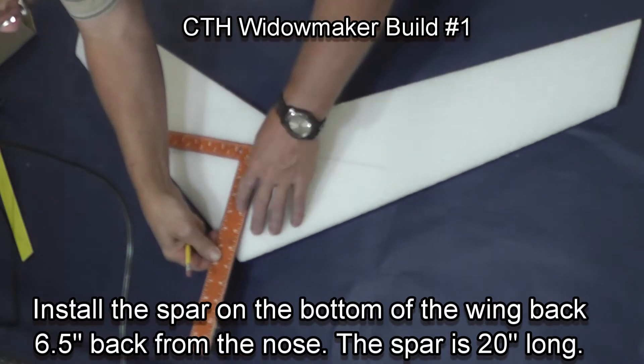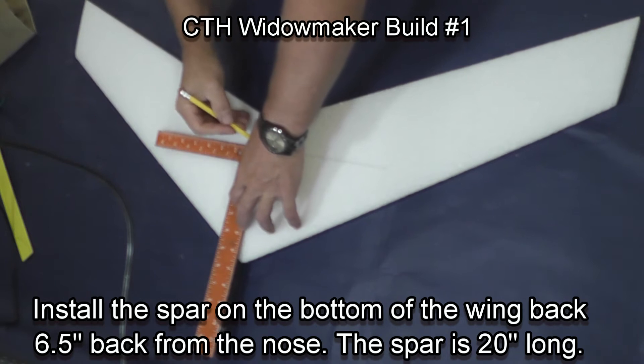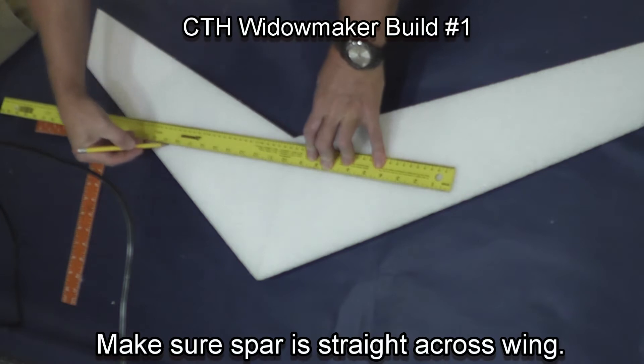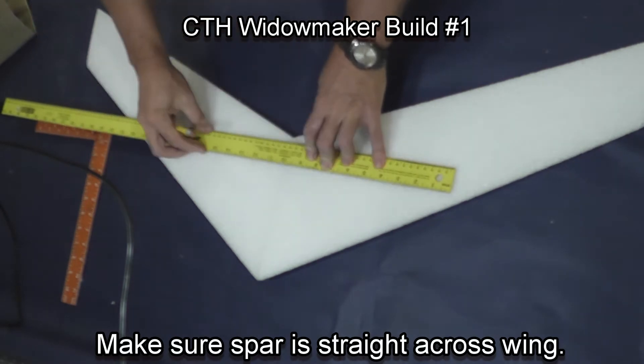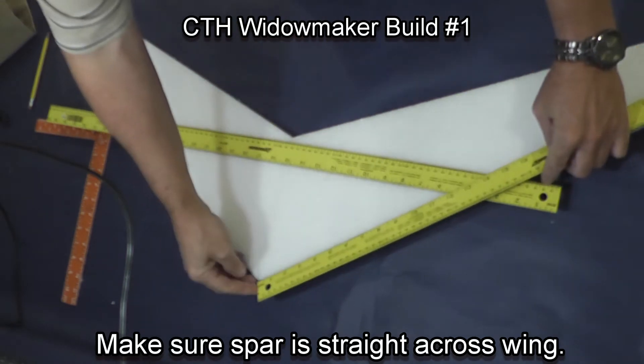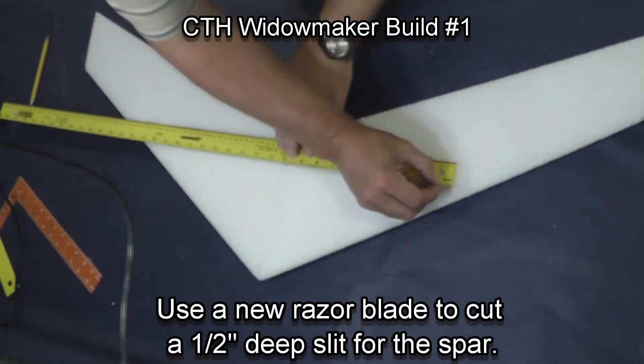We're marking back six and a half inches from the nose of the plane. The spar is 20 inches long and will give strength across the center portion of the airplane. Make sure the spar is straight across the wing by measuring back from the nose of the plane on each side.